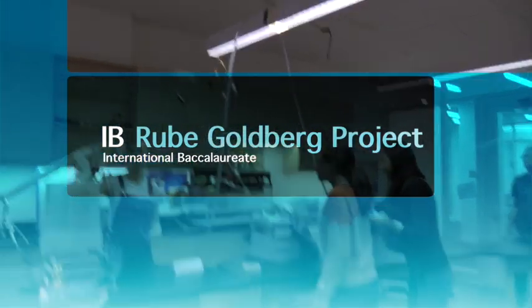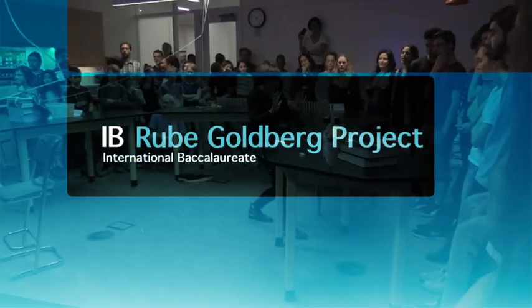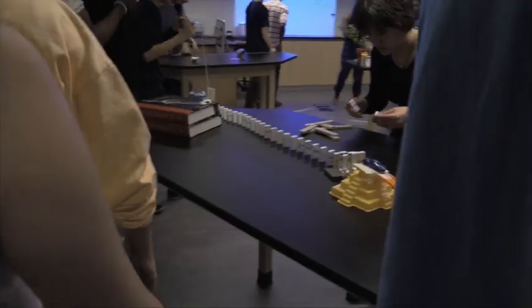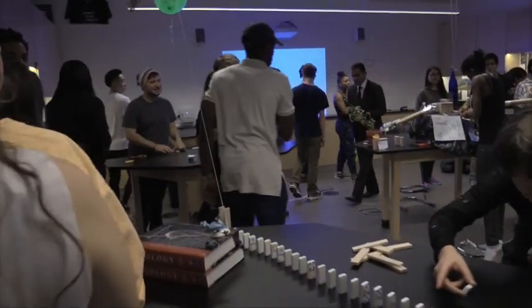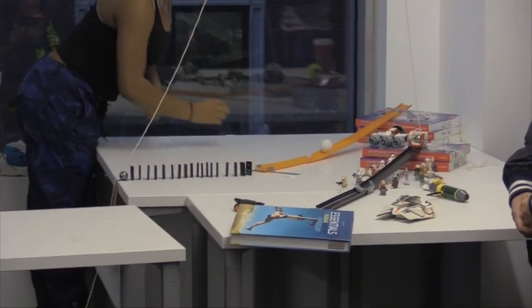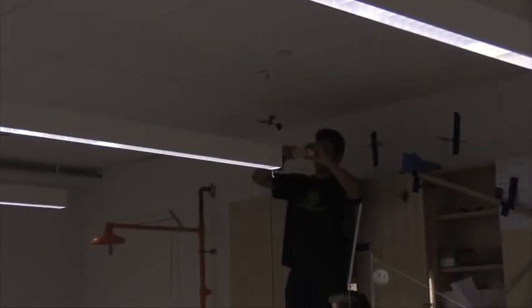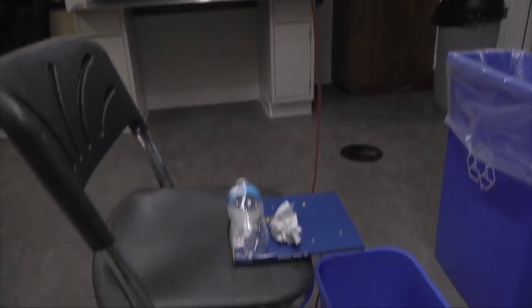I'm David, I'm a senior. So essentially all IB students who are in the IB science classes have to build what's called a Rube Goldberg machine. The concept of the machine is that it's supposed to do simple tasks — like press a button, flip a switch — but it does it in a super complex way, usually involving multiple steps that are complicated in themselves.